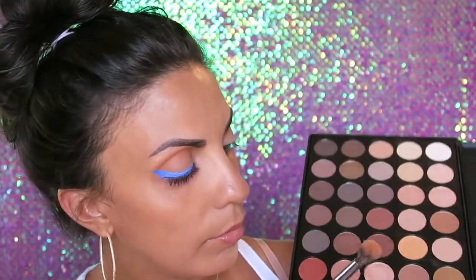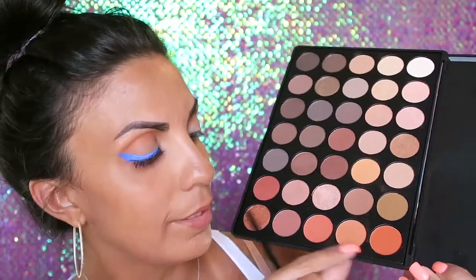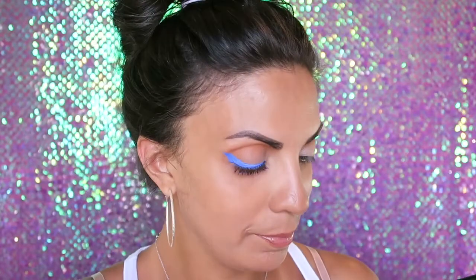Now with a little bit of these two colors I'm going to mix them and tap out most of it.